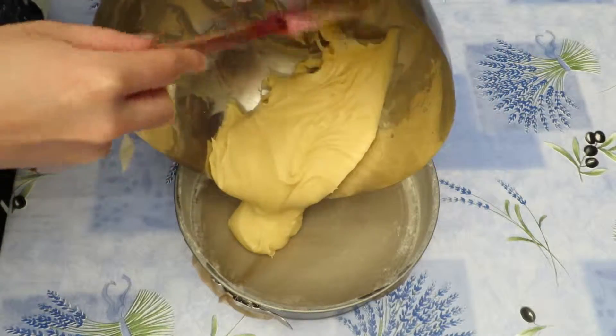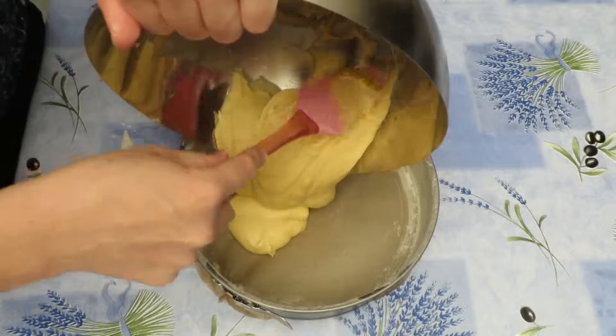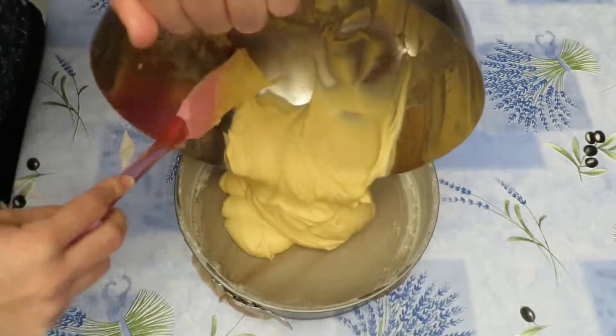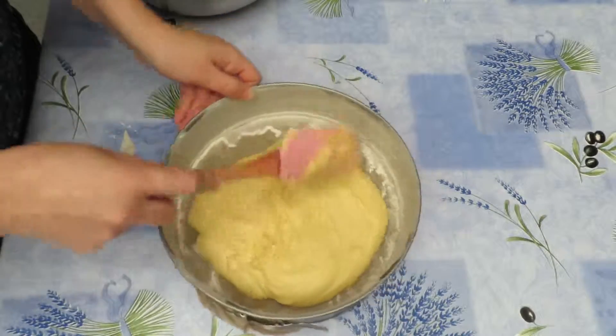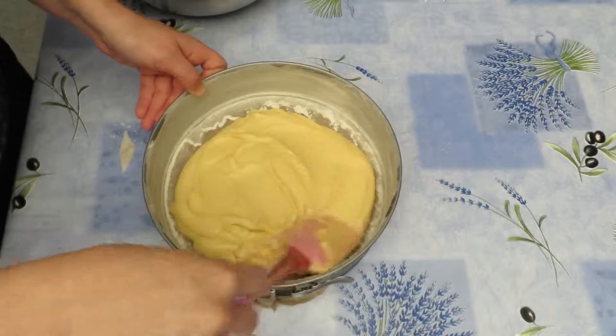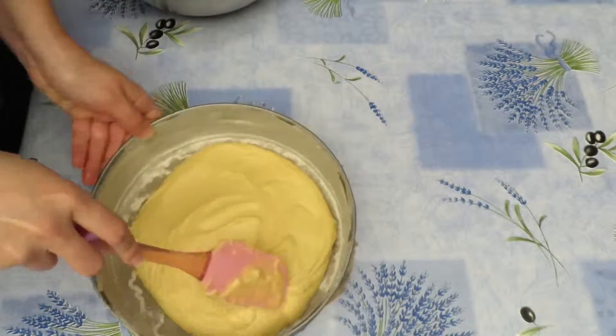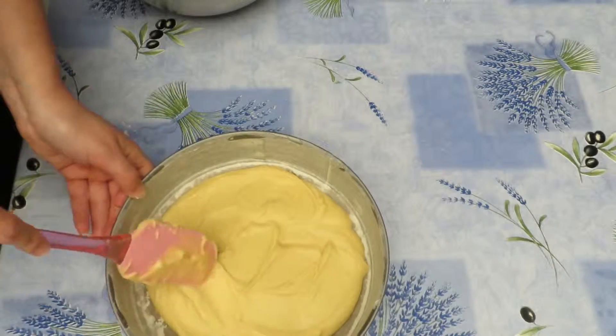Now we will pour the batter into the baking tray. If your tray is a bit too big like mine is, then the batter does not need to touch the edges. Make it an even thickness and then it will melt out a bit in the oven.